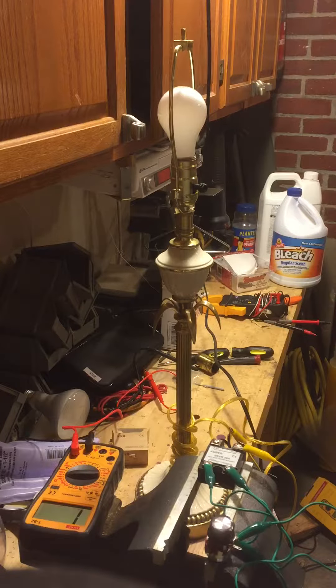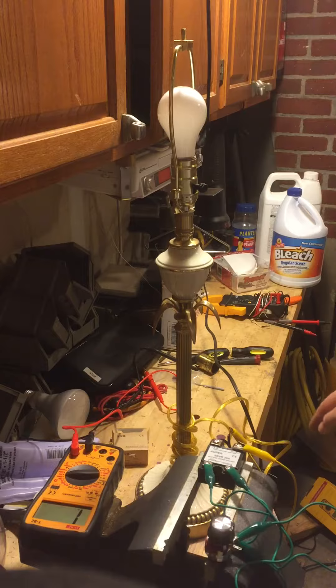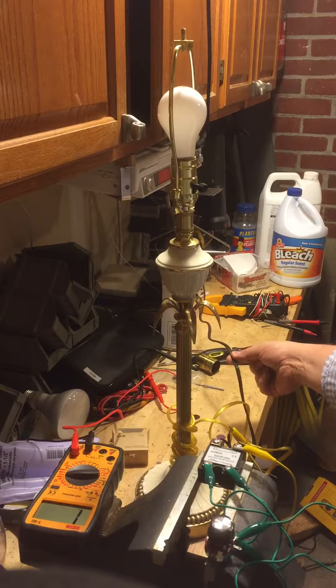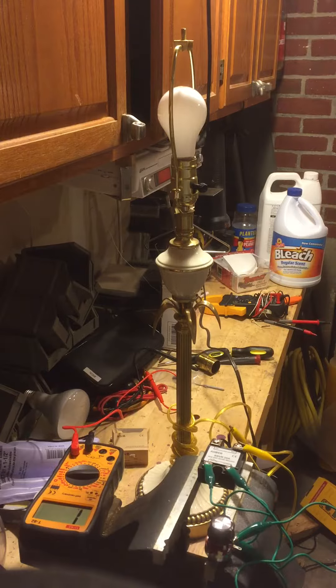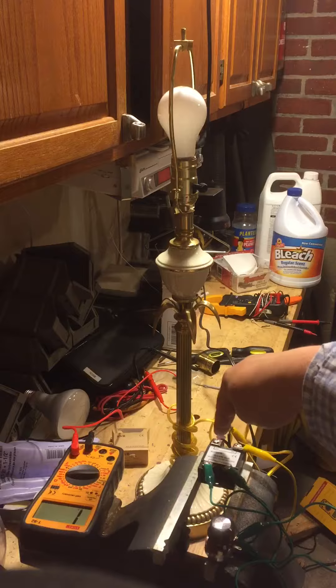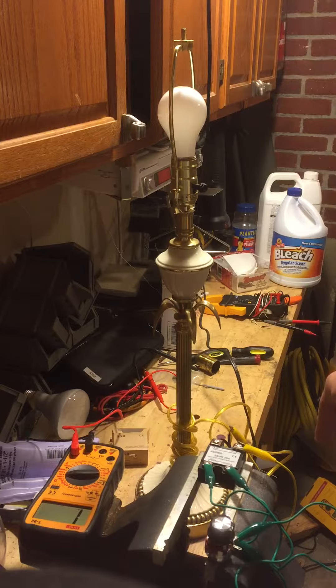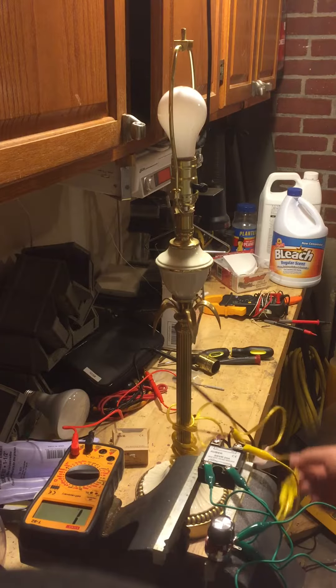Here we have Auburn's solid-state voltage regulator, 25 amp, without a heat sink setup. We have the ReaStat wired into the solid-state voltage regulator, and here we have 120 volts coming from the wall, which is powered up. As you can see, it is split into two — one coming into the voltage regulator and the other two hooked up to the light connection.